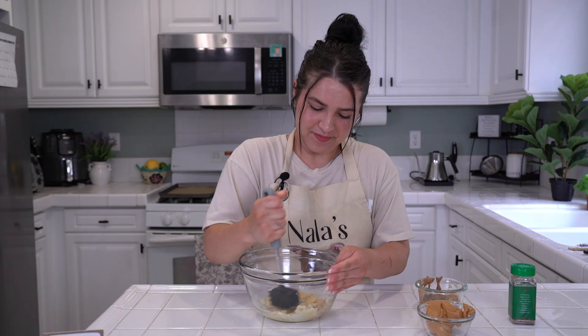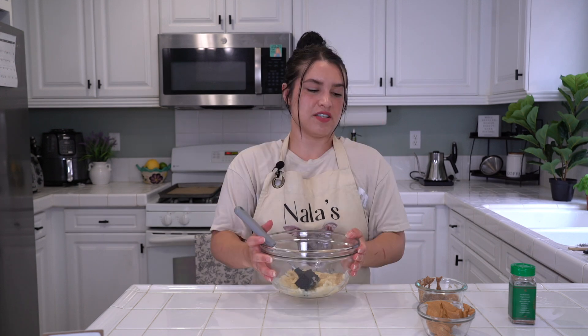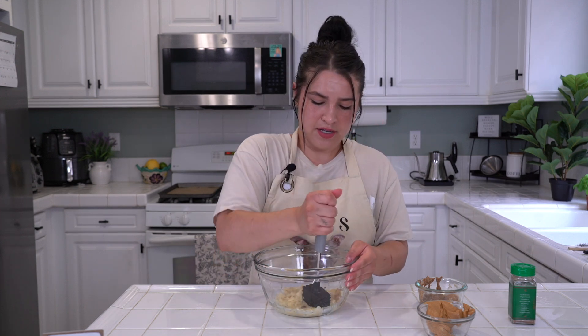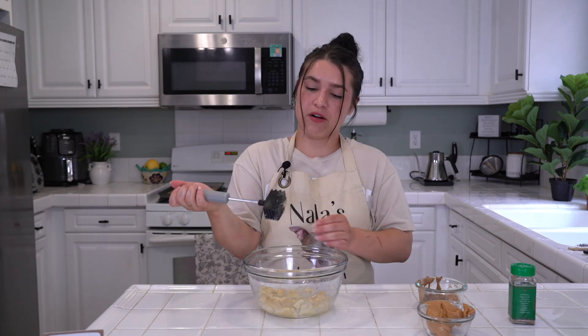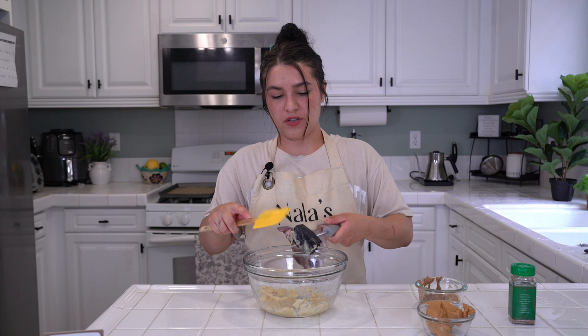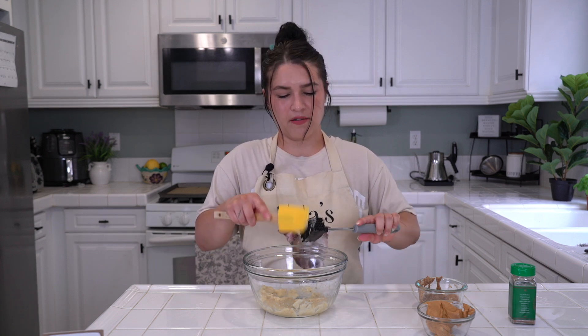This is a medium to small size mixing bowl because it's not a huge recipe — I think we'll get 10 to 12 cookies. Go crazy mashing, or get your anger out, or just work out. We are all mashed up — just make sure there are no stragglers, because every last bit counts.